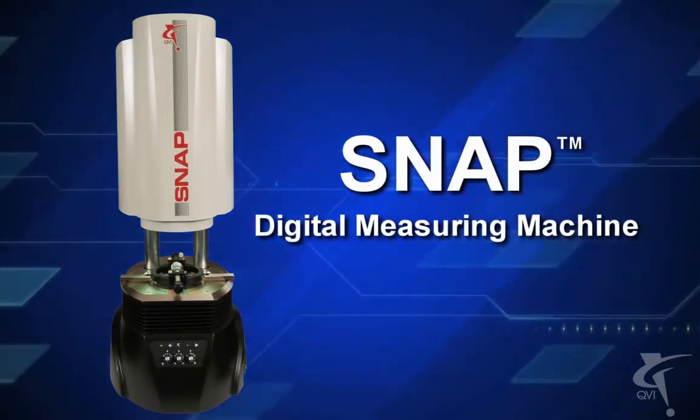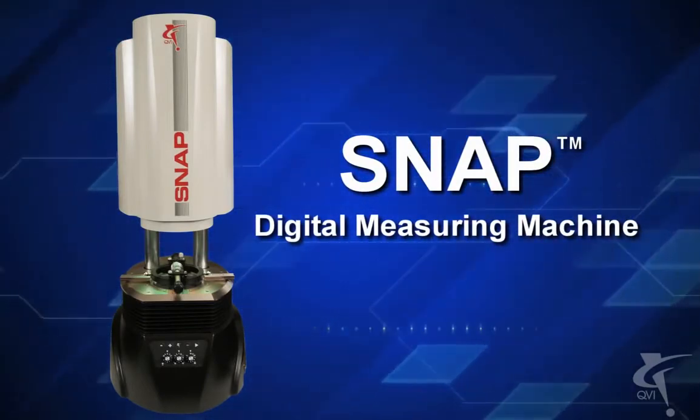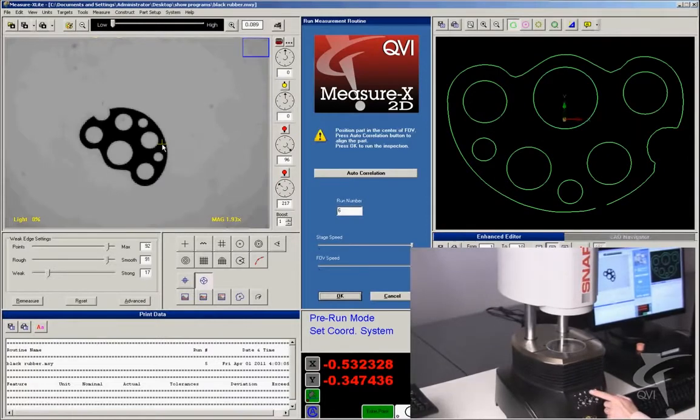Snap from QVI — digital measuring machine with MeasureX 2D software. No fixture required. Snap, the most productive machine in your shop. Snap makes complex measurements easily and accurately.